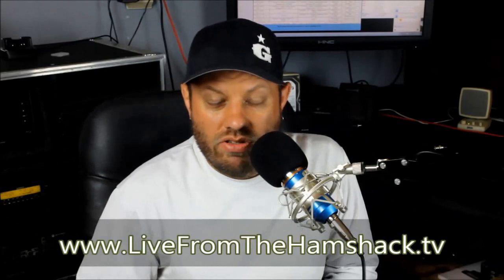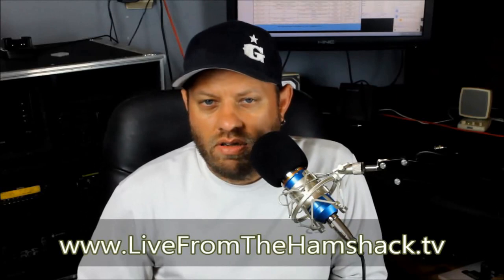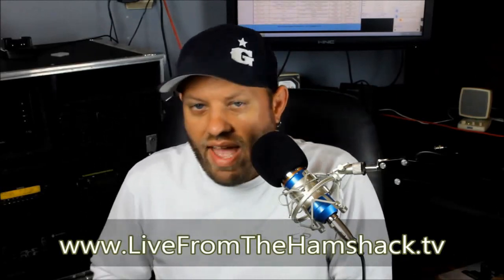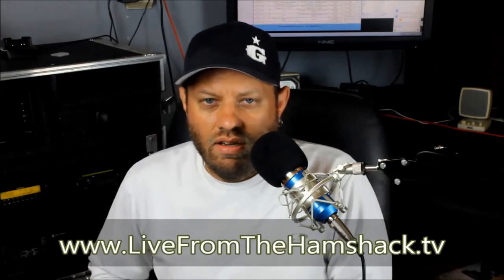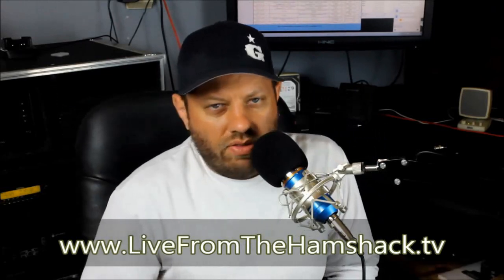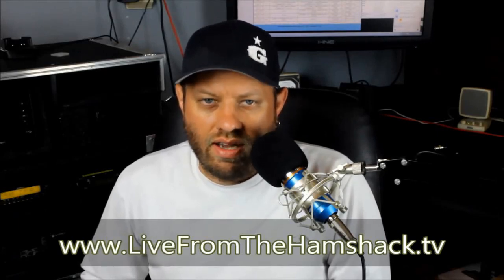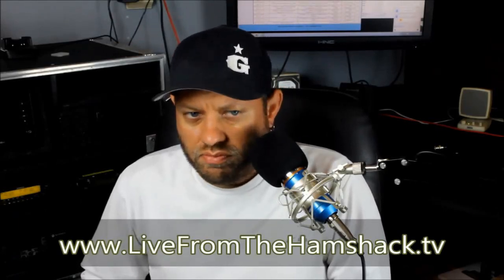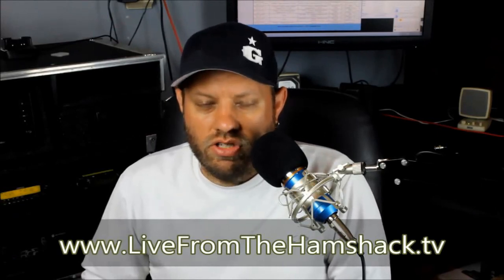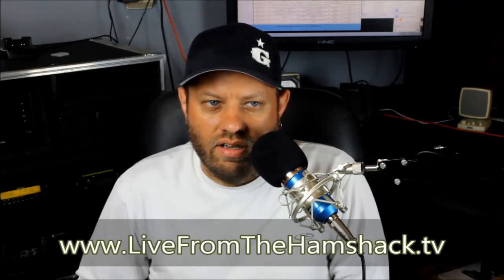Let me know what you think — if anyone has one of these radios already or has used one, please comment on this YouTube video or go check my website at livefromthehamshack.tv. You can see all the videos I've done there, read a little history about each radio and why I'm doing the review, how I've used it, and comment on the website as well. It's also a place where you can put in suggestions about new videos, tech talks, or radio reviews.